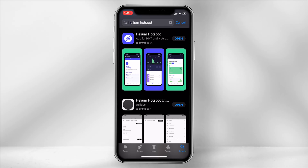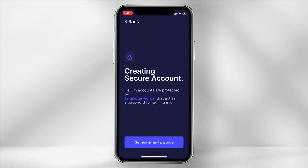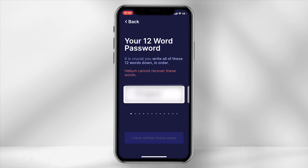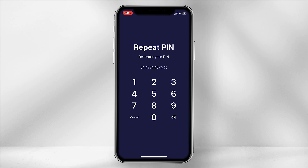The first step will require you to download the hotspot application from the Apple or Google Play Store. Once downloaded, select create an account and then generate my 12 words. It is really important to note your 12 words down in sequence, as if you are locked out of your account there is no other way to claim your HNT without your 12-phrase key. Select I have written these down and then the app will prompt you to enter three of your key words. Once done, set a pin code which will be used to access your Helium application.